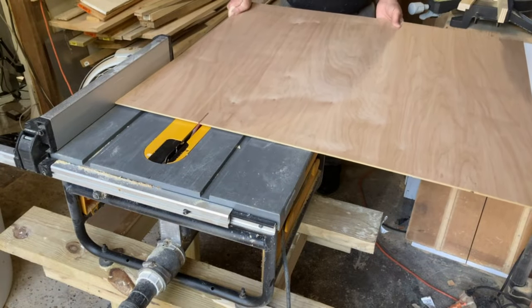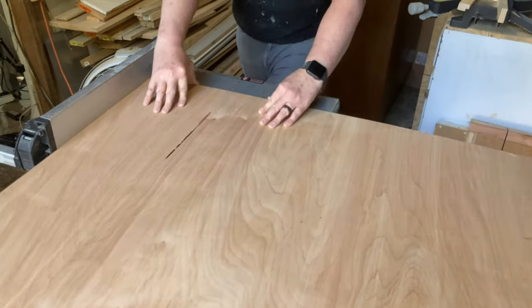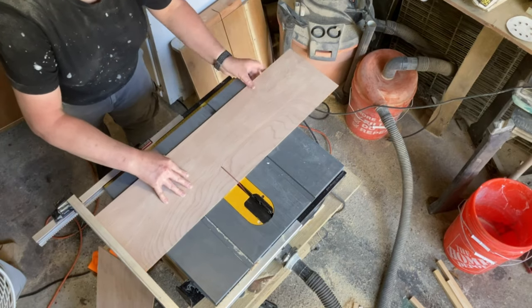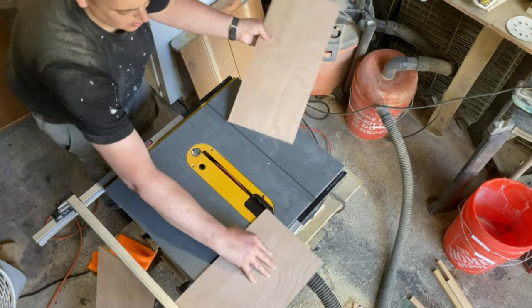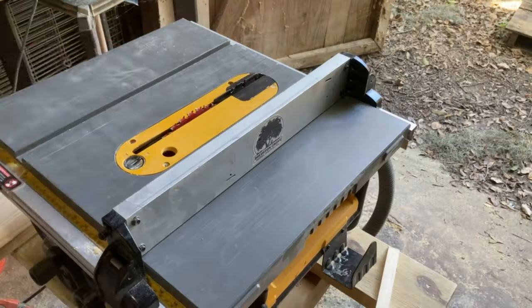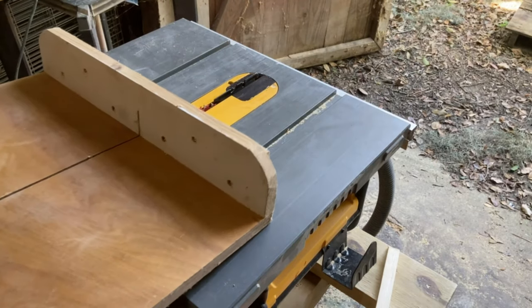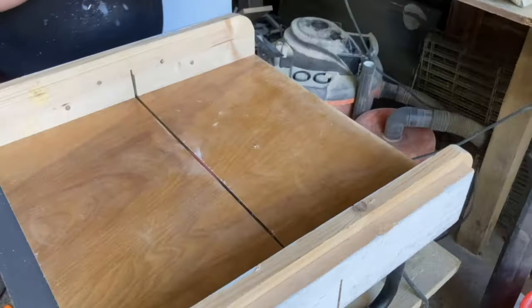After mitering the corners, I moved on to cutting the base from a quarter-inch piece of plywood. Then I used my crosscut sled to put a dado in the side pieces of the frame for the center piece to slide into.